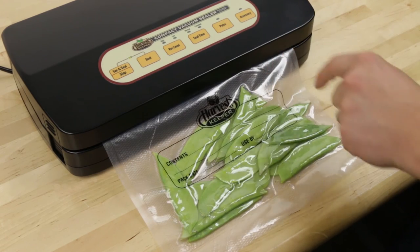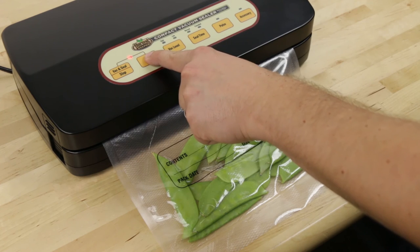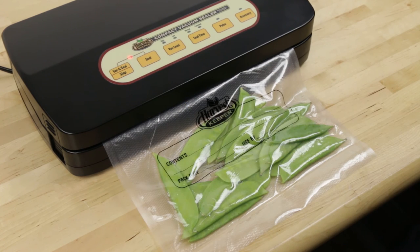Vacuum will be applied for as long as you press the button. Once you have achieved the desired degree of vacuum, press the seal button and the machine will automatically begin its sealing cycle.